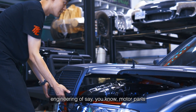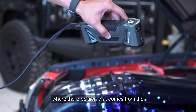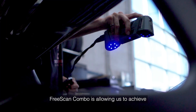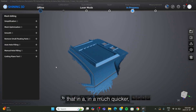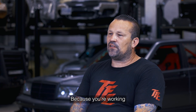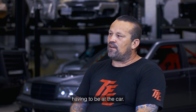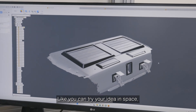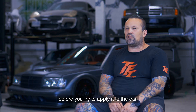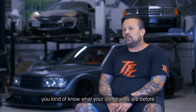We're doing a lot more reverse engineering of motor parts and things like that, where the precision from the FreeScan Combo allows us to achieve that in a much quicker, much more accurate way. Because once you scan it, you're working in a real space — you can try your idea in digital space before you try to apply it to the car.